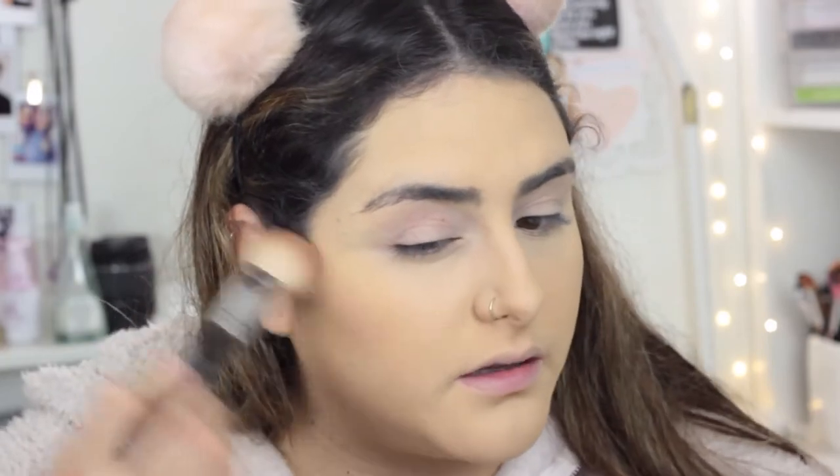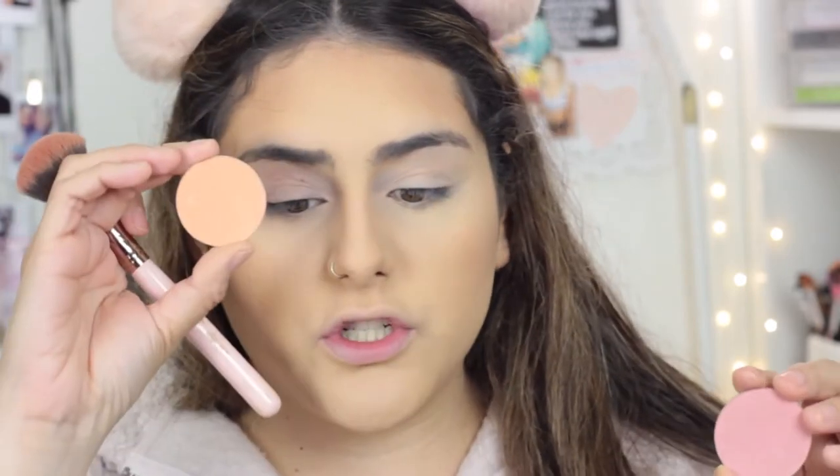I'm gonna take my Hula bronzer, which I've already hit pan on, and I don't know what bronzer I want to try next — I'm thinking the Fenty one because it looks bomb. For blush, I'm taking two blushes from Makeup Geek, which I don't think are available anymore. I'm taking an orange shade and a pink shade and mixing them together for my blush today.